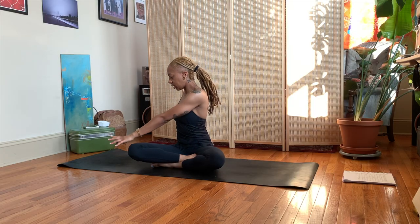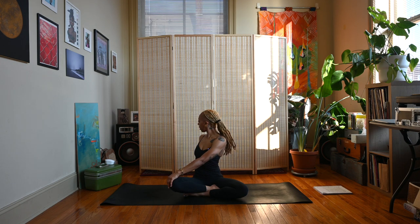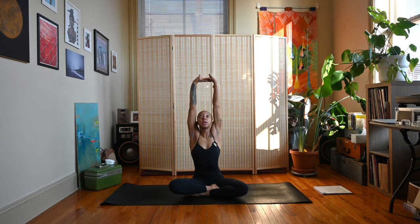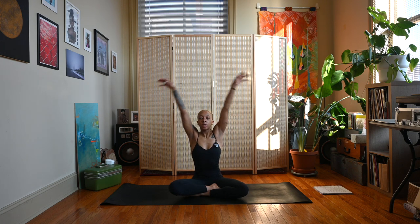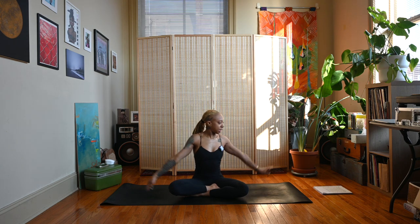Inhale, come through the center, exhale lower left hand down, right arm up and over, gaze lifts towards the sky. Inhale come back to center, interlace the fingers, press the palms away again. Exhale twist to the right — left hand on the outside of right knee, right fingertips face the back wall — bring your gaze over the back shoulder.